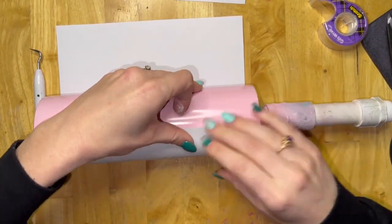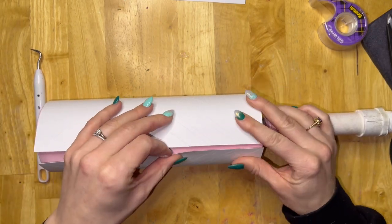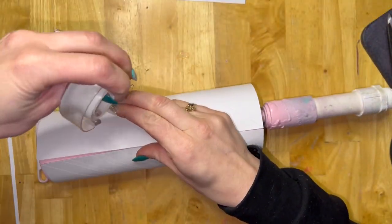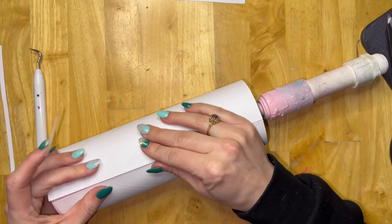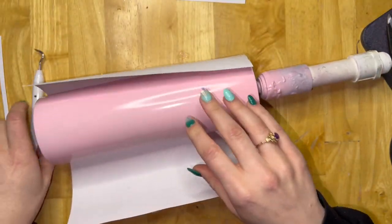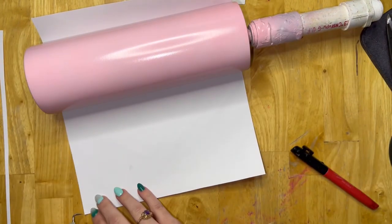While those were cutting, I went ahead and prepped my tumbler. I'm using a 20 ounce skinny from Hogg. I gave it a light sand, washed it, dried it, and then painted it with a light pink spray paint — I want to say this is candy pink from Rust-Oleum, but I'll double check and put it in the description box. Alternatively, if you don't have a light pink spray paint, white will work too — your glitters would just be a little bit lighter.